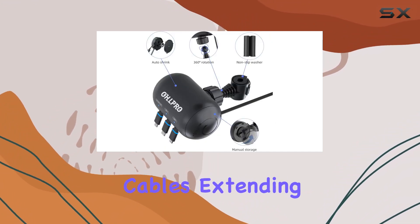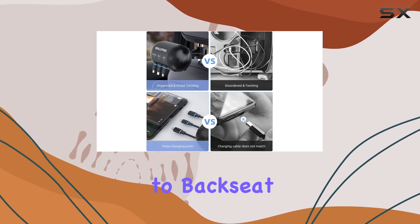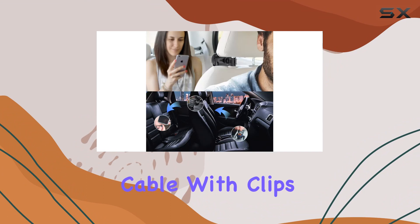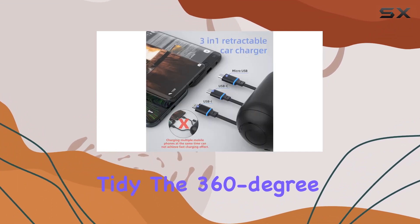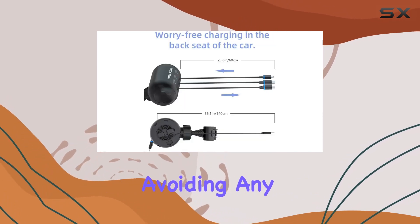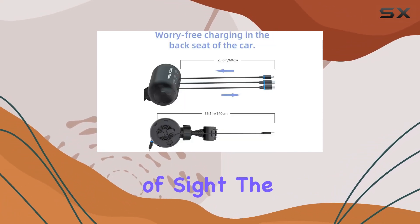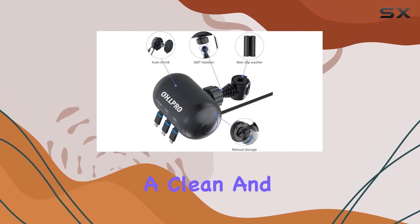The retractable cables, extending up to 21.6 inches, offer convenience to backseat passengers, while the 59-inch cable with clips for the front passenger seat keeps everything tidy. The 360-degree rotation feature allows for customizable positioning, avoiding any obstruction of your line of sight. The automatic cable retraction is a neat touch, maintaining a clean and organized look.